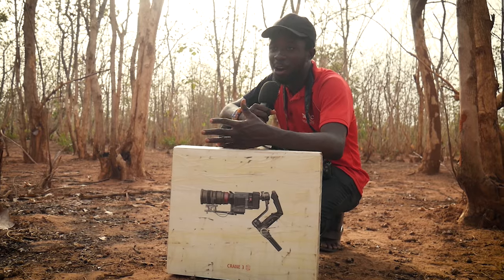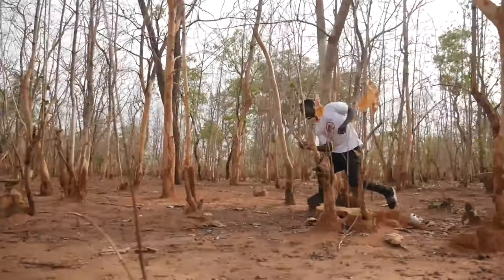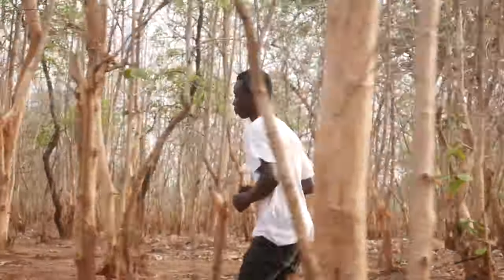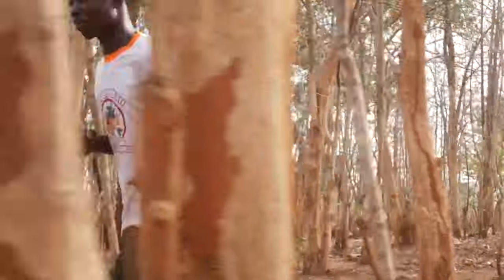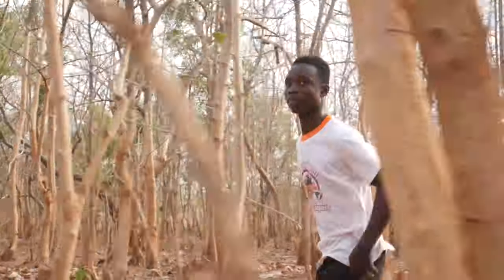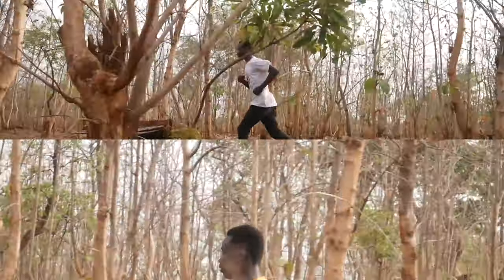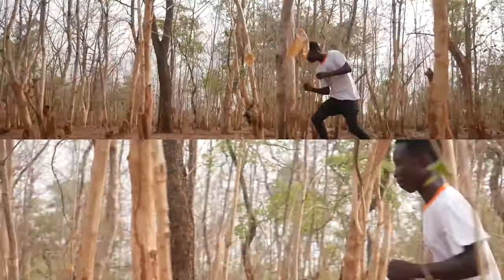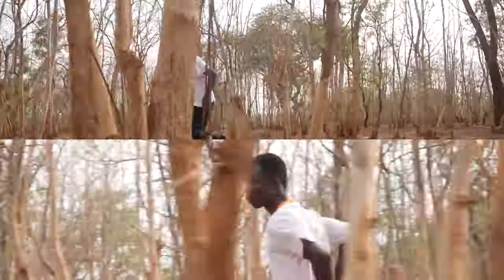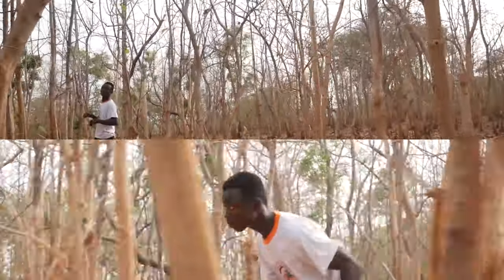The importance of a zoom lens in this scenario cannot really be overemphasized. Let me show you. This is shot A of not zooming in at all, and this is shot B of the action being zoomed in. Just look at the difference on screen. This is pure optics — when you zoom in using a zoom lens, objects that are closer to you tend to move very fast and objects that are far away move very slow.